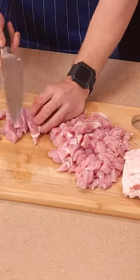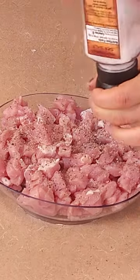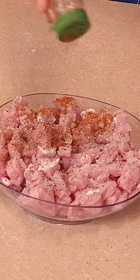Trim off all the fat on your pork loin, then cut it as big or as small as you want for your pork fried rice, since you're the one eating it. Season it however you want, because you're the one eating it.